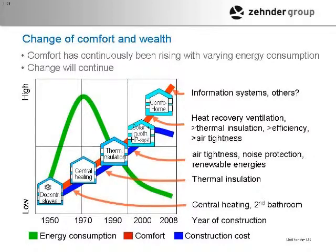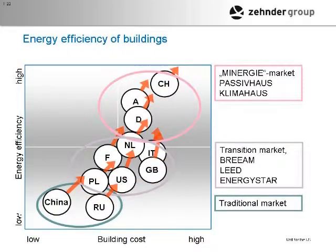Comfort continues to go up, and the smart grid and other technologies will probably improve that further. This gives you an idea of what's happening around the world with building efficiency. Does anybody know where the person who made this chart is from? Basically Switzerland, Austria, and Germany are really at the top with these programs — passive house dominates Austria and Germany, and in Switzerland Minergie is the dominant organization.